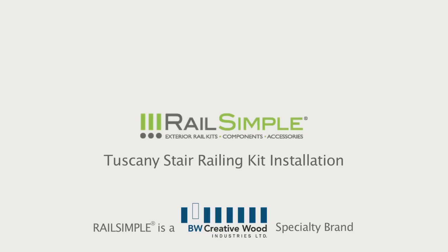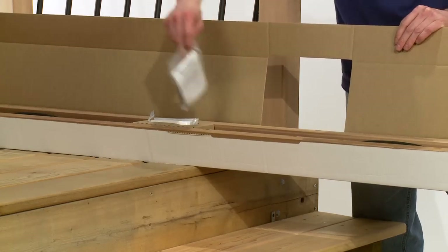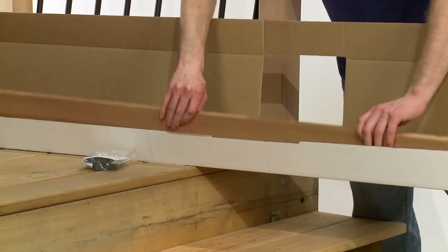In this episode of the How To Series from BW Creative Wood, we're going to install a Rail Simple Tuscany Stair Railing Kit. We start with the kit, a convenient all-in-one railing section in a box, including these handy angle adapters.